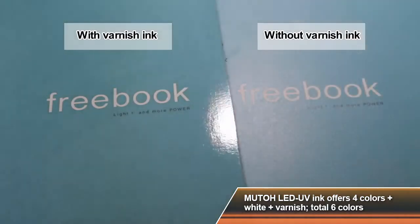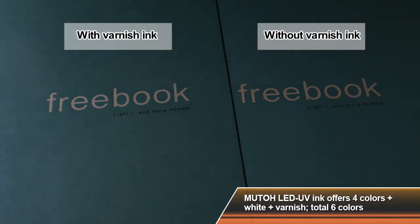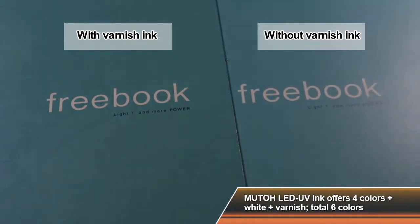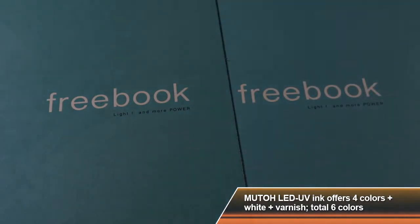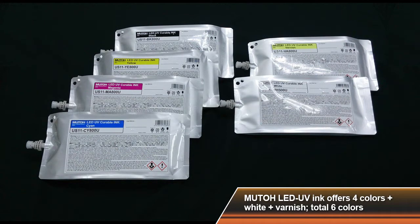The varnish ink will allow you to create a premier or specialty finish. In addition to the 220 ml cartridges, high capacity bags are also available for long print jobs and increased productivity.